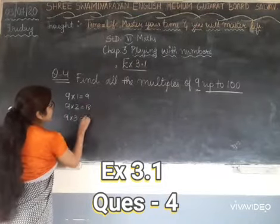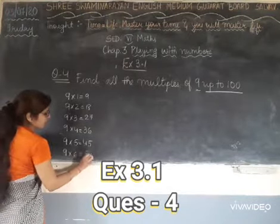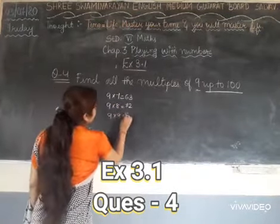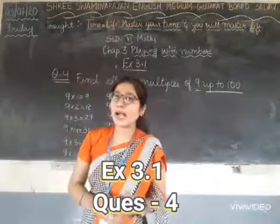So we will start. 9 into 1 is 9. 9 into 2 is 18. 9 into 3 is 27. 9 into 4 is 36. 9 into 5 is 45. 9 into 6 is 54. 9 into 7 is 63. 9 into 8 is 72. 9 into 9 is 81. 9 into 10 is 90. 9 into 11 is 99.